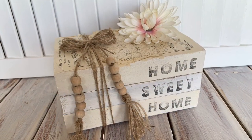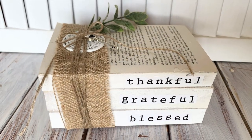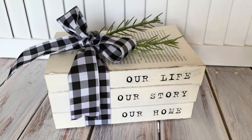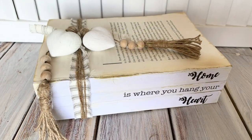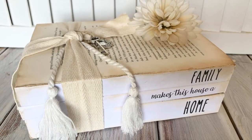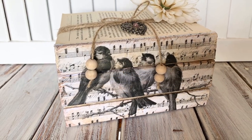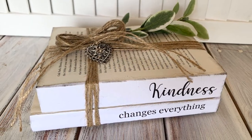And there you go, guys — just some quick and easy ideas. If you really love the look of these book stacks and wanted to create them yourself, I hope this video showed you just how easy it is. You don't need a lot of materials, it doesn't cost a lot of money, and you get to repurpose books that you're no longer reading. So it's all a win-win. I hope you've enjoyed this video, and I will see you in my next one. Thanks for watching.